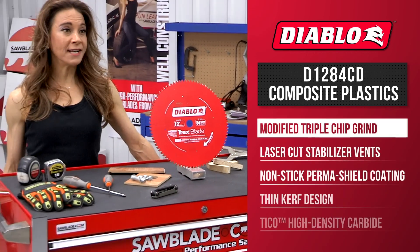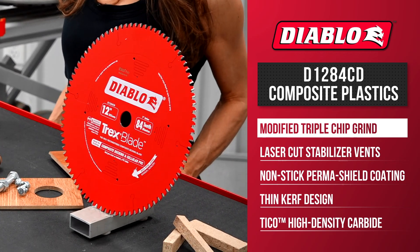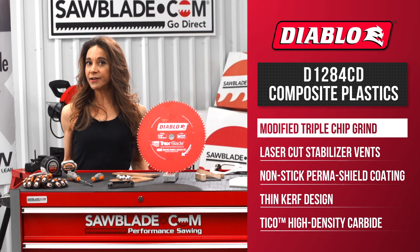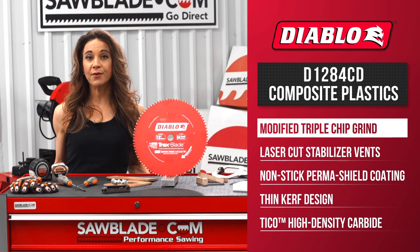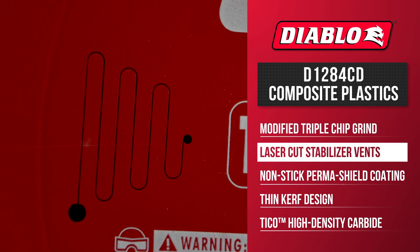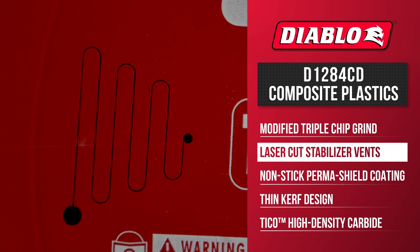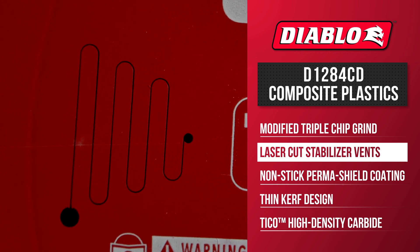The Diablo composite plastics cutting saw blade features a modified triple-chip grind design, which enables the material to remain cool while cutting for melt-free cuts. The saw blade also has laser-cut stabilizer vents to keep the blade straight and true for superior quality cuts and no swirl marks.